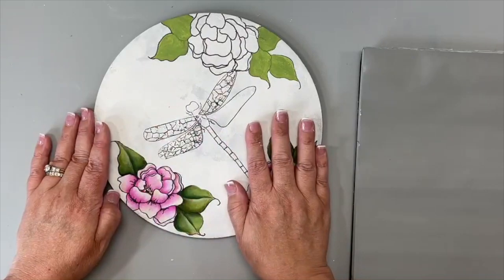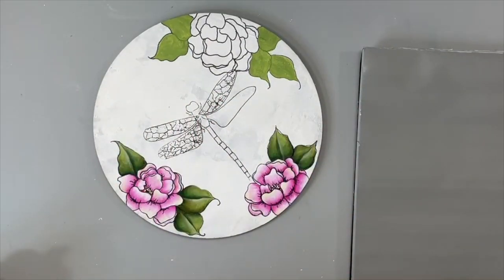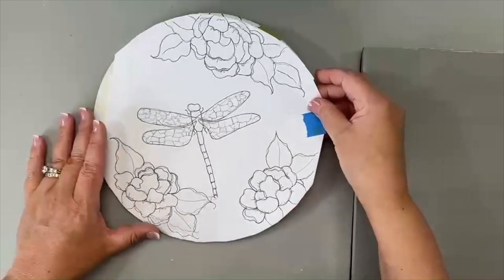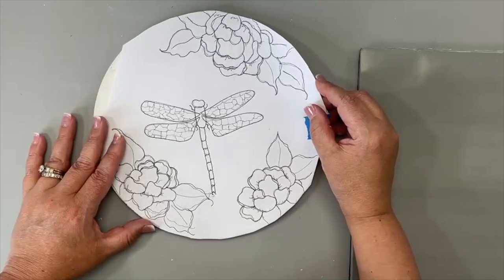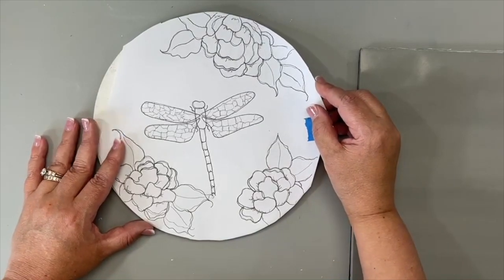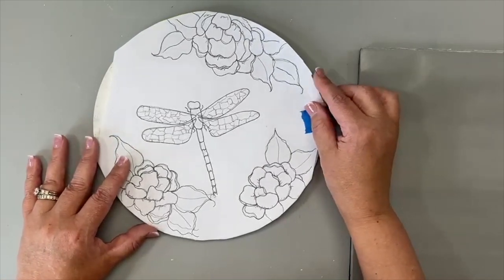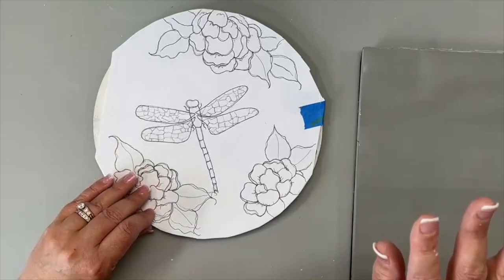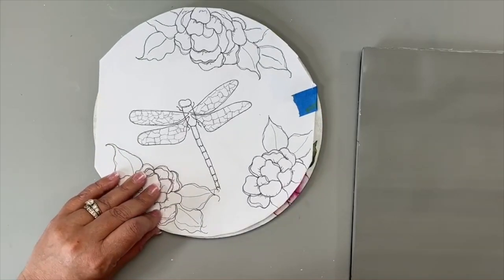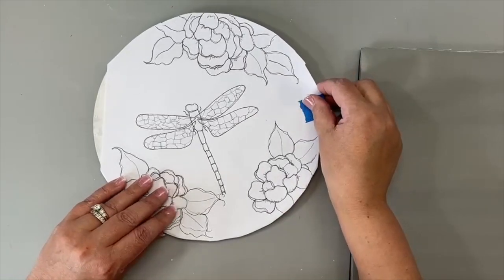I let the gesso completely dry, painted it with white, let that completely dry, and then I transferred the pattern. The identipin and transfer technique are covered in the e-packet. For the line drawing, I use my favorite pen — the identipin. It's double-ended: a thicker tip and a fine tip. On the flowers, leaves, and dragonfly, I initially used the fine tip end.